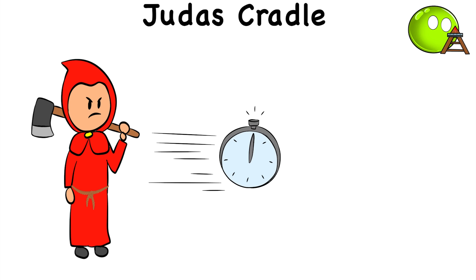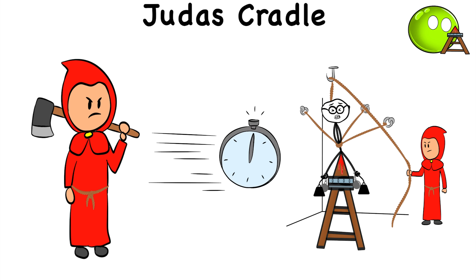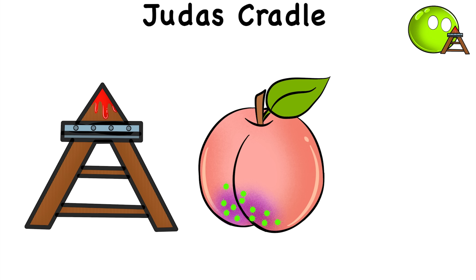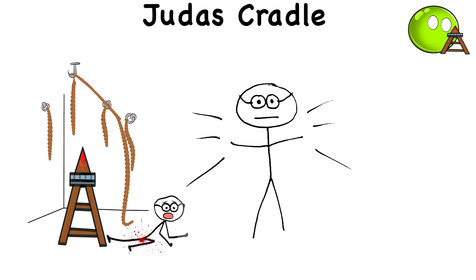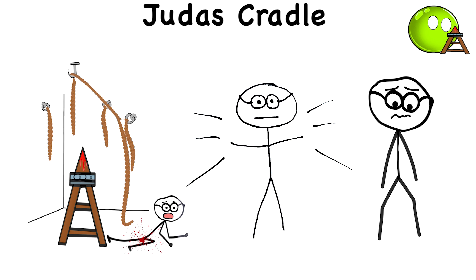Torturers would even try to speed the process by adding weights to the victim. Adding insult to injury, the Judas Cradle could cause infections because it was left uncleaned every time it was used. And even if the victim makes it out alive after a confession, let's just say that things down there would never be the same again.